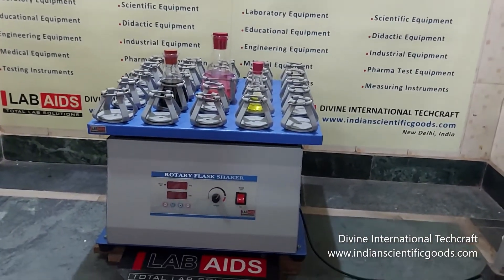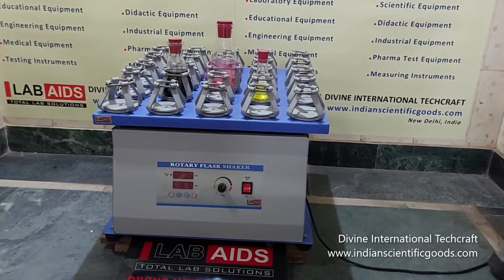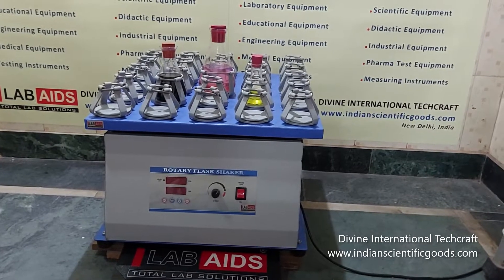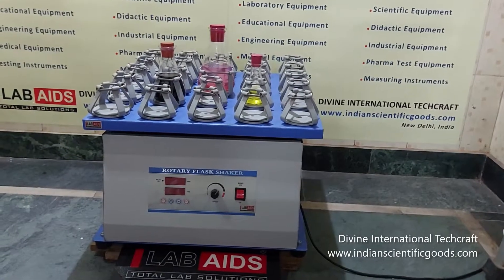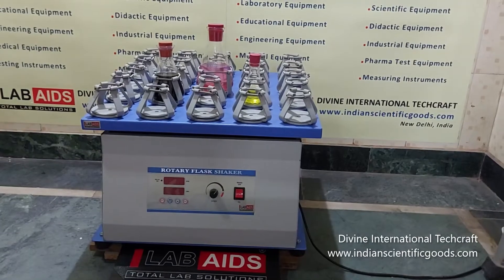Rotary flask shakers are ideal for mixing and development of cultures, chemicals, solvents and assays, in microbiological, cell culture, and chemical and life science laboratories. These are used for shaking liquid samples in conical flasks from 50 to 1000 ml capacity.